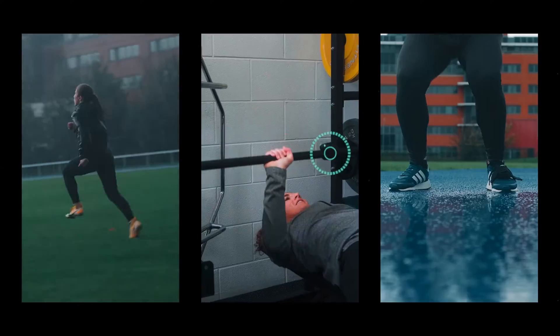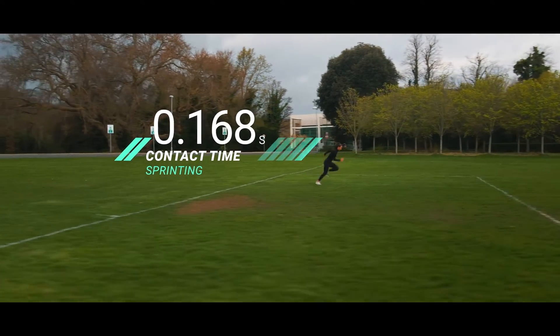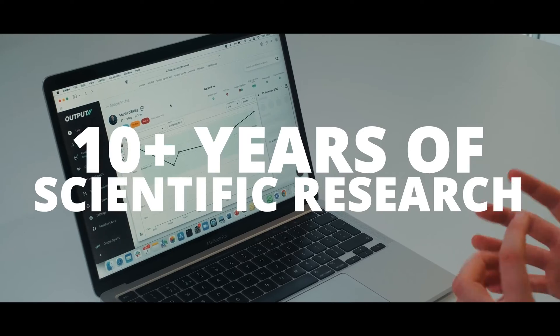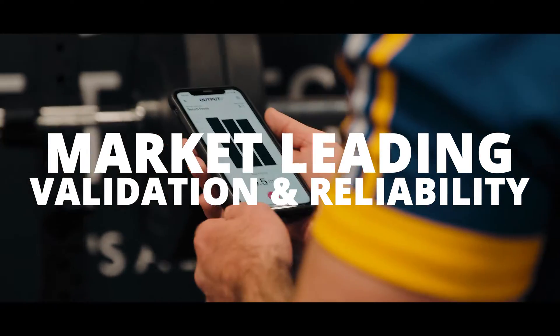There's no bulky equipment, wires or need for Wi-Fi, and you're not confined to a rack. With over a decade of scientific research backing it up, Output is highly accurate and simple to use.